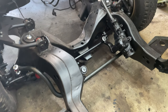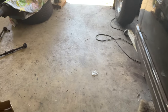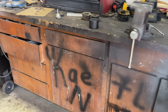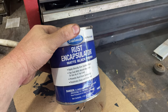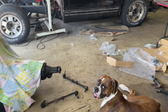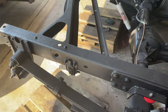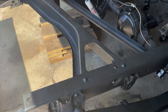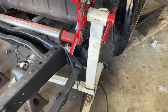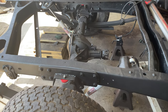I did wire wheel the frame and coated it with Eastwood's rust encapsulator. This is some pretty good stuff. The only thing I would suggest is basically get all the flaky rust off the frame first. There are still some indentations where the rust really started eating through but that's not going to hurt anything and you'll never see it anyway.